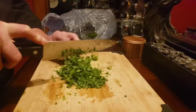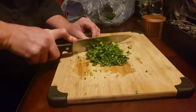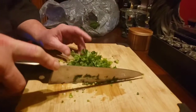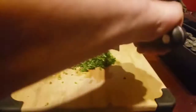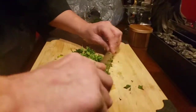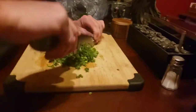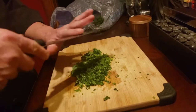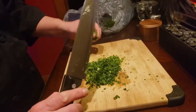Remember guys, you want to chop it — you don't want to smash it. And we're going to set this aside for later. Nothing like fresh parsley.